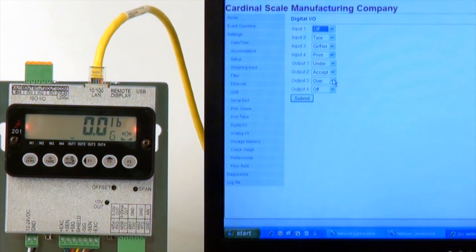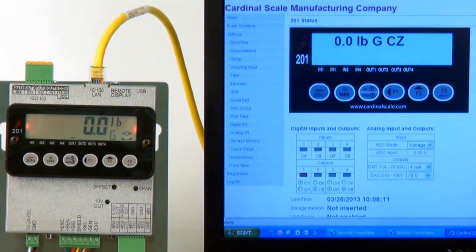For this example, we'll change Output 3 to Off and Output 4 to Over. As weight changes on the display, you will see these outputs change on the PC as they reach their respective ranges.